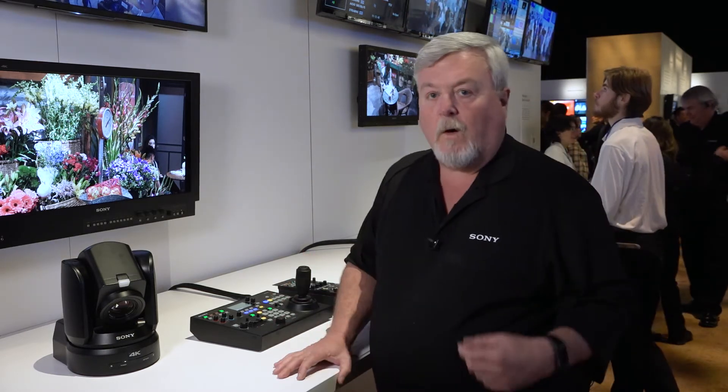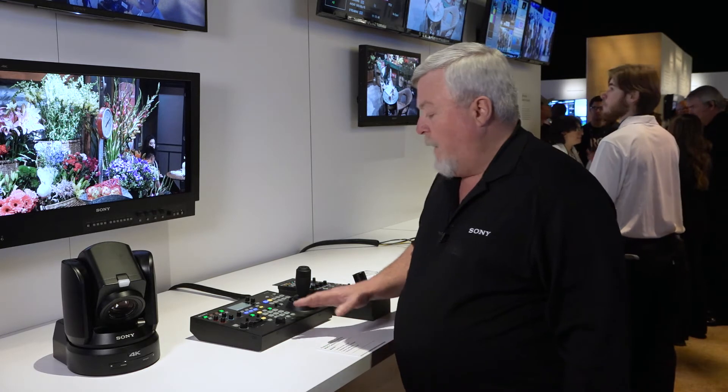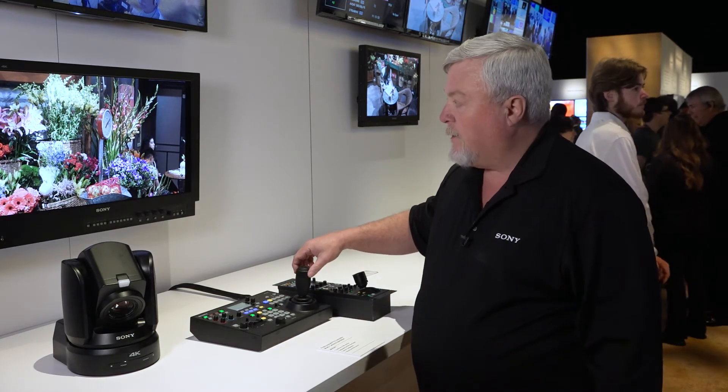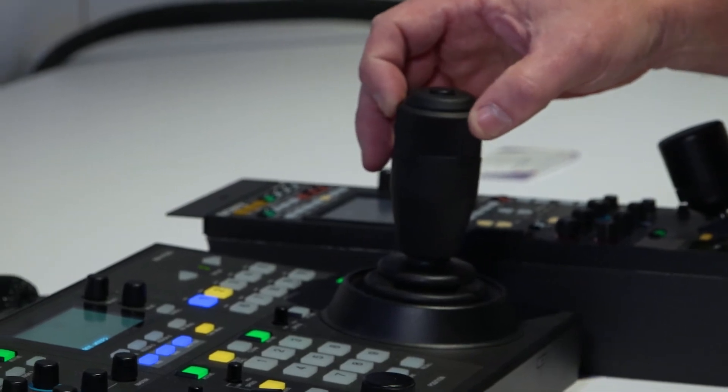Another assignable function might be to turn on or off clear image zoom. We've also added the ability — before you had your choice of either doing the zoom with the left-hand lever or using the knob — now with this firmware upgrade you can actually zoom with either simultaneously.